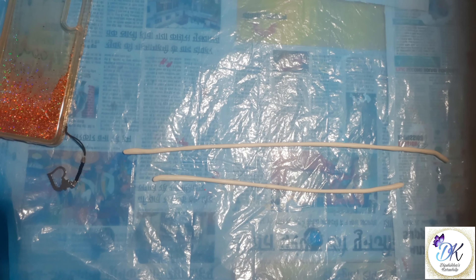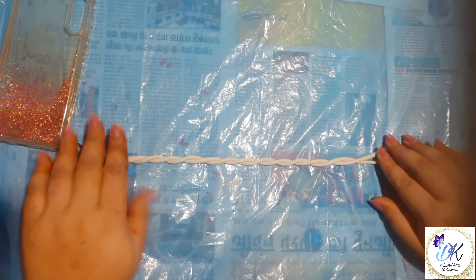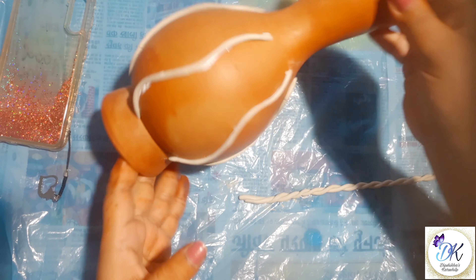Now for the next design, I have made this long thin clay and I am twisting them together to give them a spiral look.